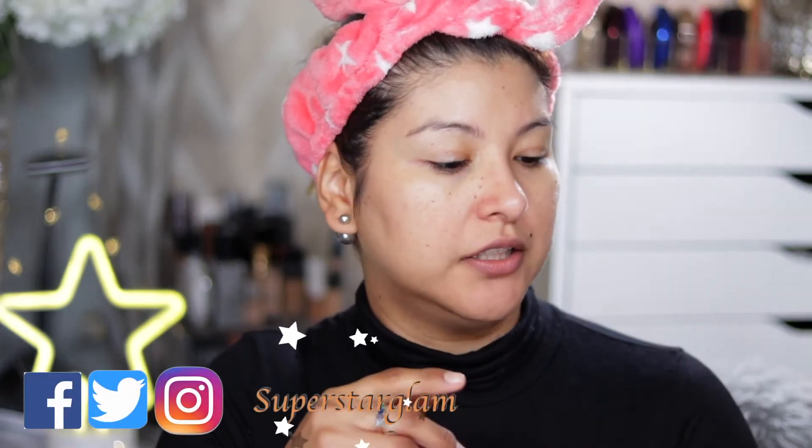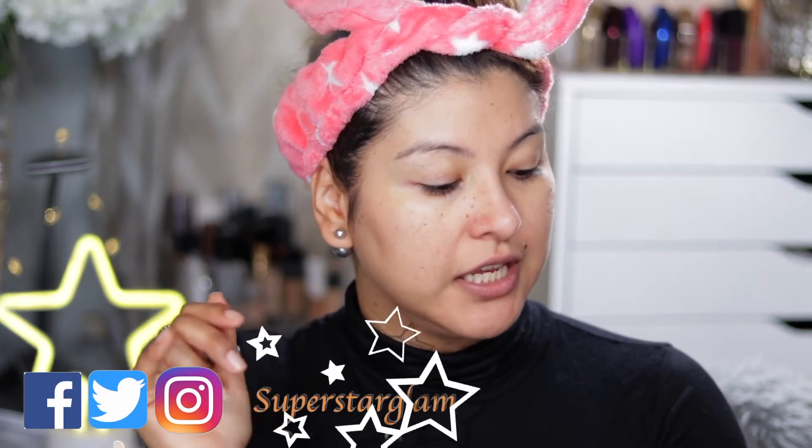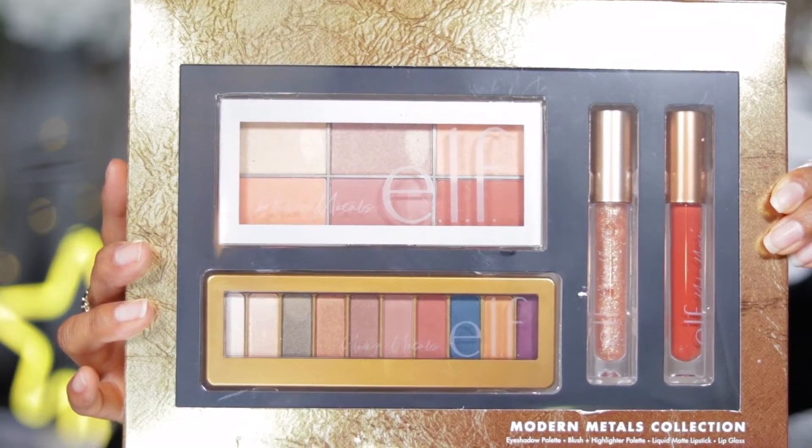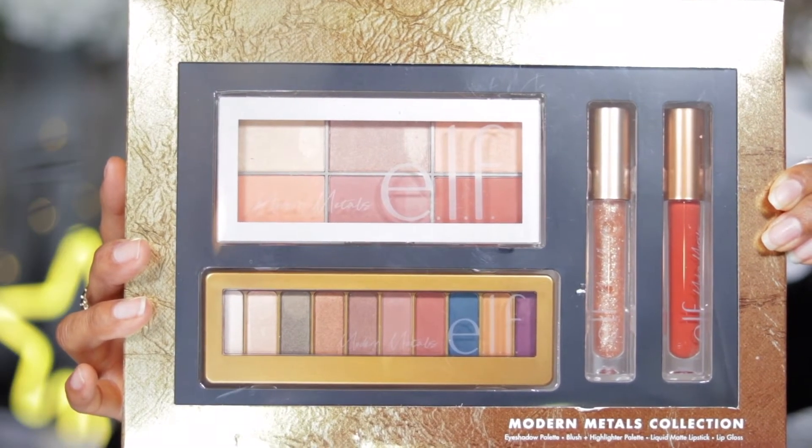I picked up this little kit from Ulta. I don't know if it's a holiday set, but it's called the Modern Metals Collection. It comes with an eyeshadow palette, a blush and highlighter palette, a liquid matte lipstick, and a lip gloss. Since I was going to use that, I figured I'd try to do a full face of e.l.f. products.